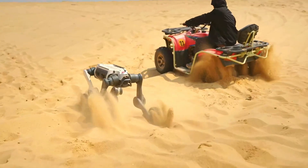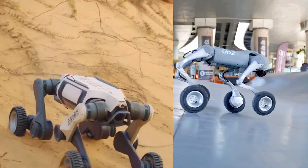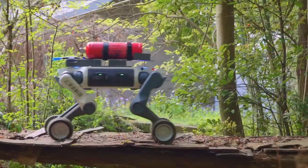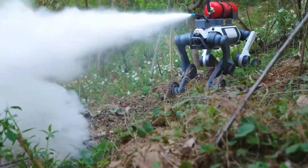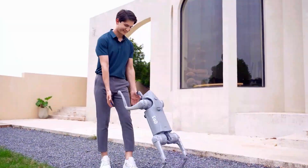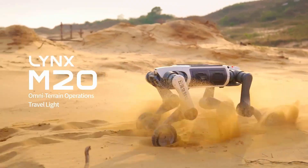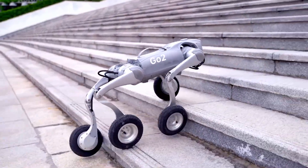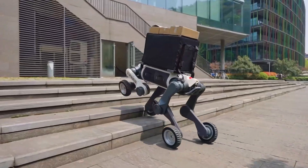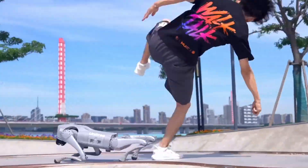Let's get one thing straight — not all robot dogs are made to play fetch. Today we've got two machines with legs, and they're both insane in their own way. One was basically born in a disaster zone: think earthquakes, mudslides, total chaos. The other is your tech-savvy little buddy that can follow you, talk to you, and maybe even dance better than you. Welcome to the face-off: Lynx M20 vs. Unitree Go 2. Two very different beasts. Only one will walk out covered in dirt. The other might need a firmware update.